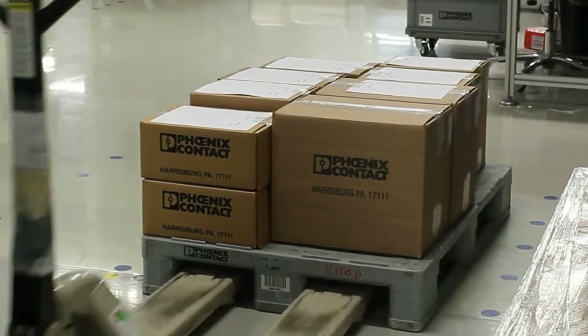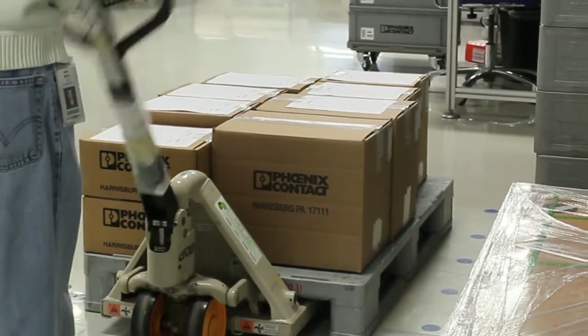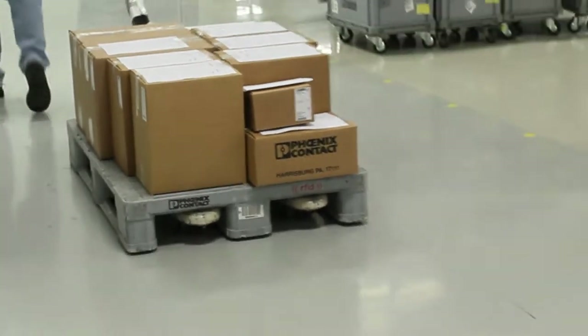At the end of the shift, finished goods are taken down the hall to our logistics center to be received into inventory and assigned a stock location.